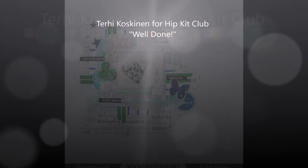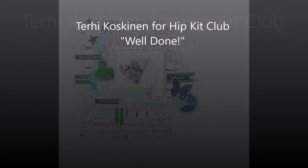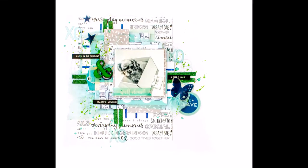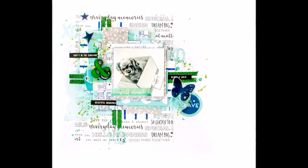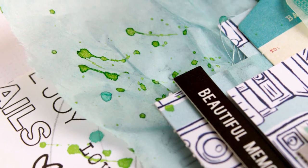Hello! Terhi here again. I'm doing my last layout with April HipKids and I'm focusing on doing something with the embellishments we have in the kits.